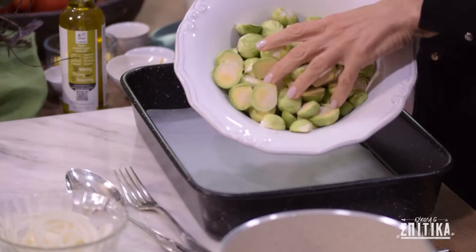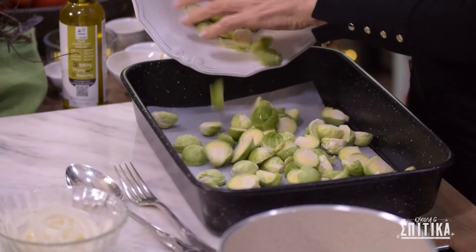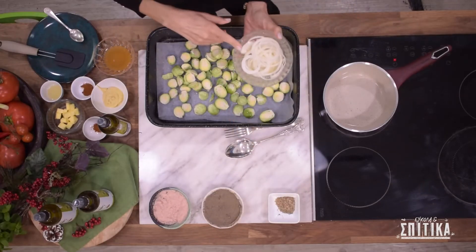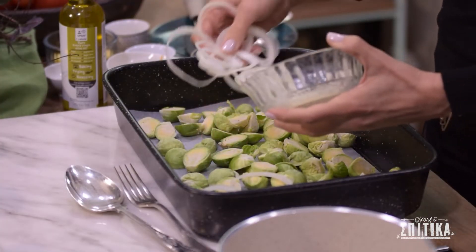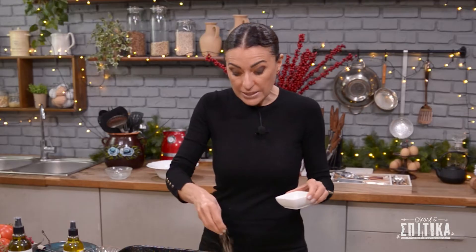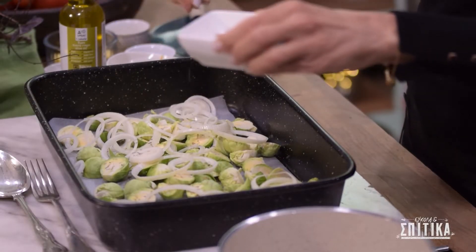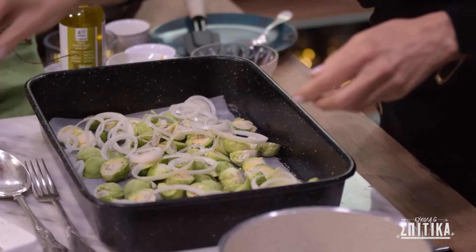Θέλουμε μισό κιλό λαχανάκια βρυξελών που πρέπει να κόψουμε στη μέση, μέσα στο ταψάκι μας. Μαζί προσθέτουμε και δύο μεγάλα κρεμμύδια που κόβουμε στις στερεοδέλες. Πασπαλίζουμε με μια κουταλιά ξηρό θυμάρι, αλατάκι και λίγο πιπέρι.